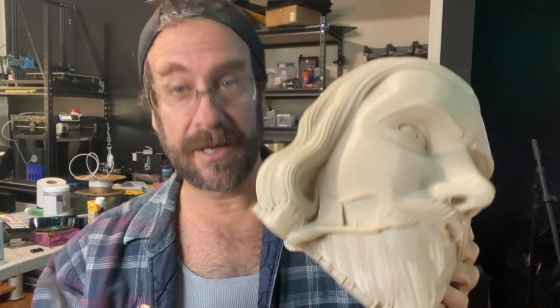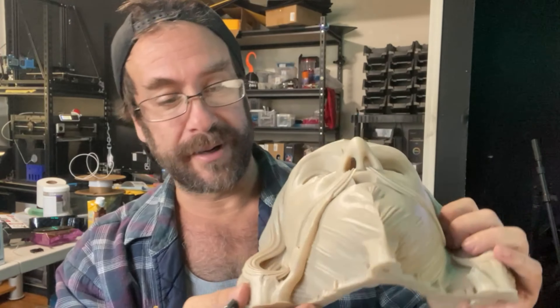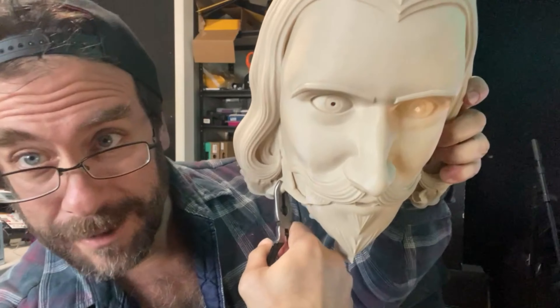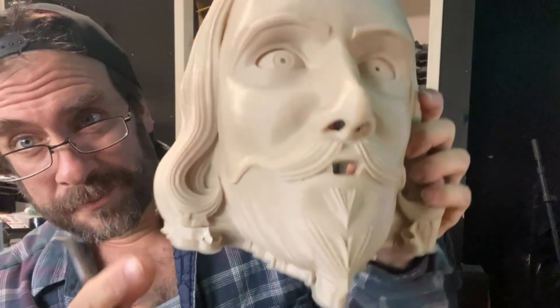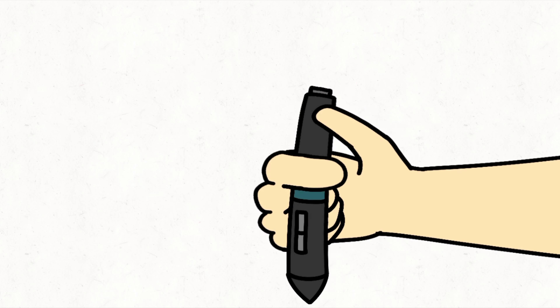Don't be afraid to go to fancy stores. I like really fancy stuff like Dollar Tree and get some fancy tools that cost like a dollar — or it's 2023, so a dollar and a quarter now because everything costs more. So you just take your little fancy dollar-and-a-quarter tool and pop your supports off.